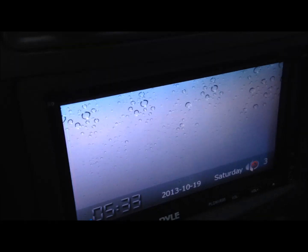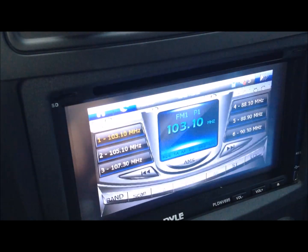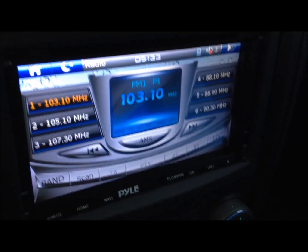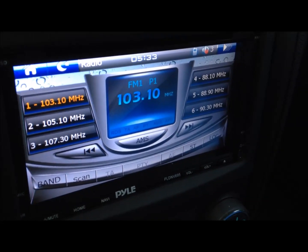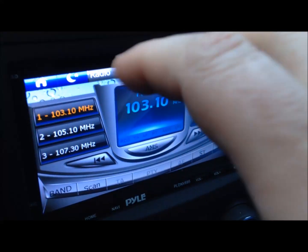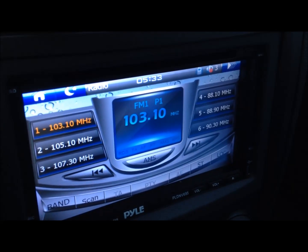The USB is really tight on this — you can't get it in there easily. This stereo took me a couple of hours to install because I had to kind of chop around behind the dash to get it in.